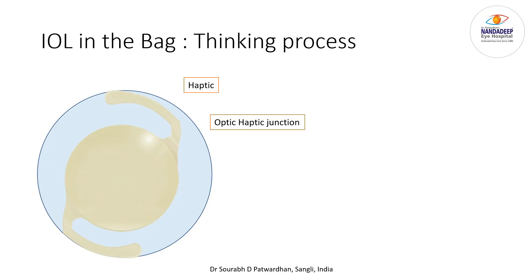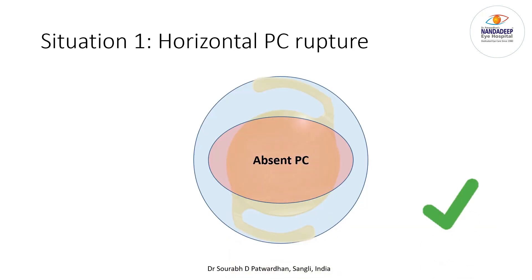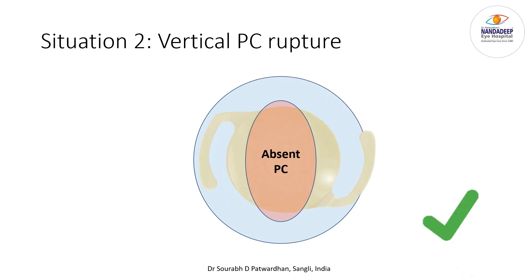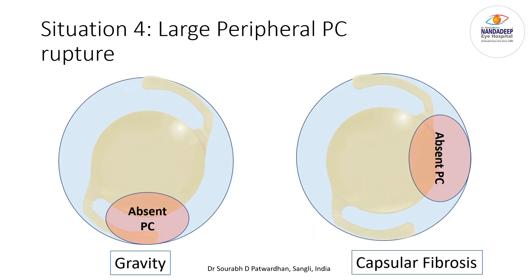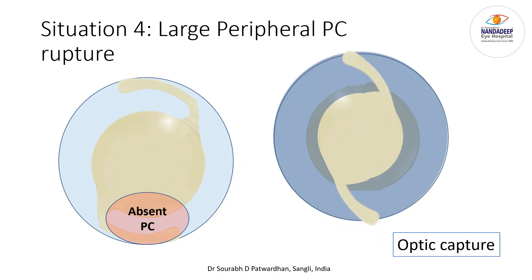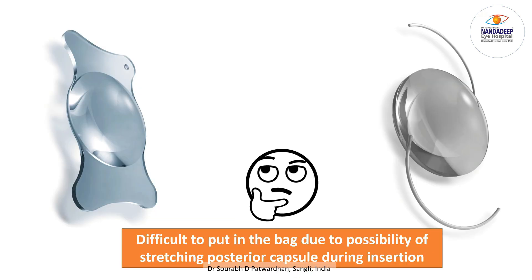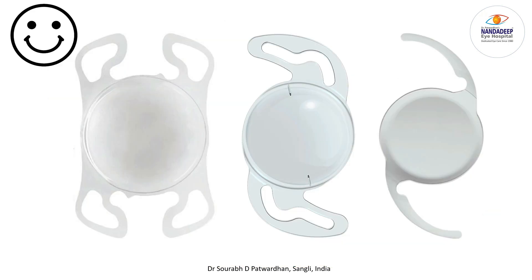An IOL really only requires the optic-haptic junction and haptic regions to be supported. If the central PC is absent you can still place the IOL in the bag because the haptics and optic junction are properly supported. A small peripheral rupture also allows in-the-bag placement. However, if there is a large peripheral PC rupture larger than the optic size, you may have late decentration — avoid that. For larger peripheral PC ruptures, another option is reverse optic capture where the optic is in the bag while the haptics are in the sulcus. Avoid springy plate-haptic IOLs in the bag when there is a PC rupture without a PCCC.